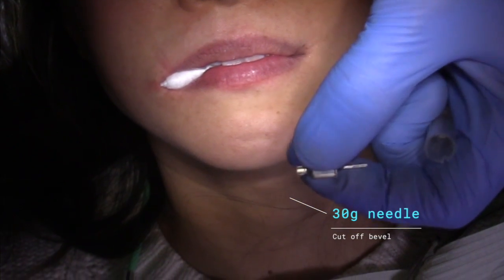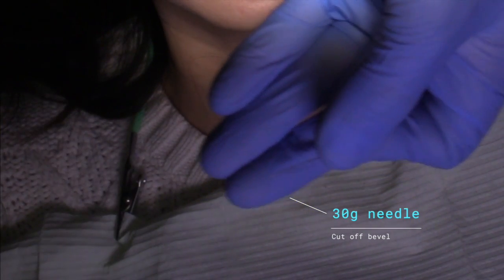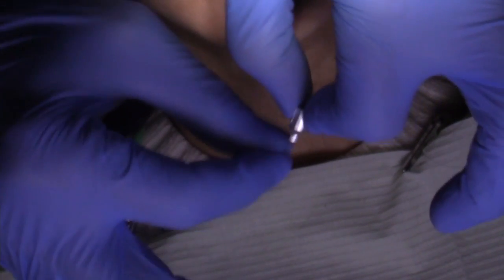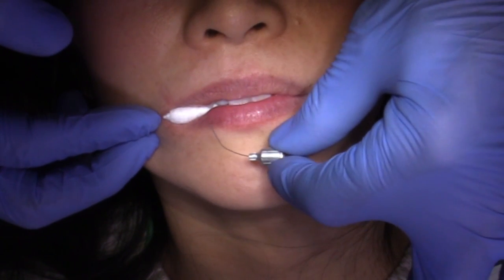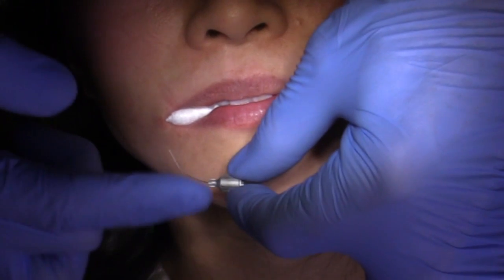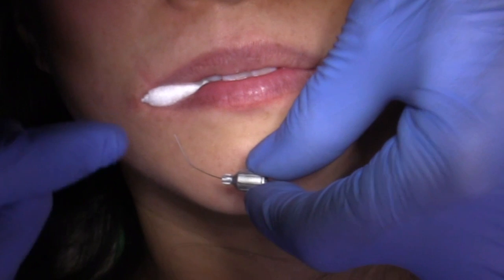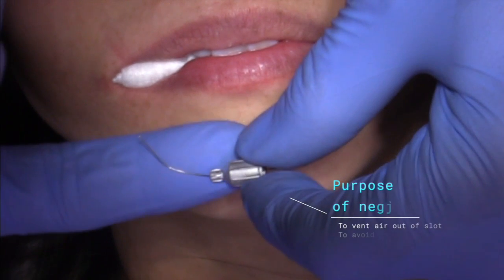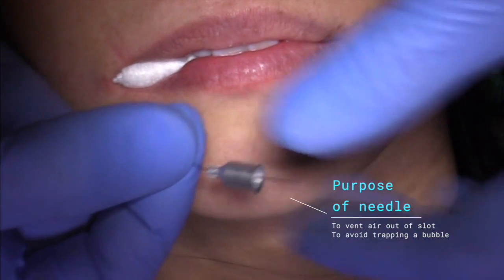I've bent the needle a little bit so that it's flat — it doesn't have a bevel on it — and then I curve it like this. I can use this needle inside of the slot to vent the air out. The needle is not to put pressure material down; it's specifically to vent the air out of the slot area, as you may have seen on my other YouTube video where we did this whole procedure on the bench top.